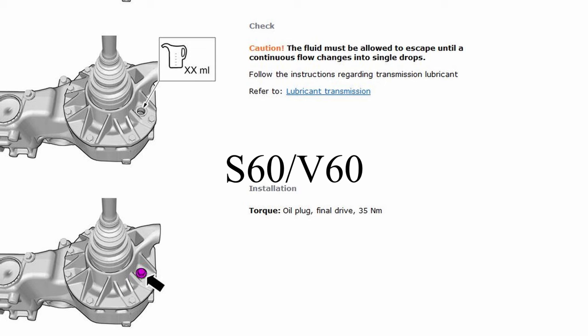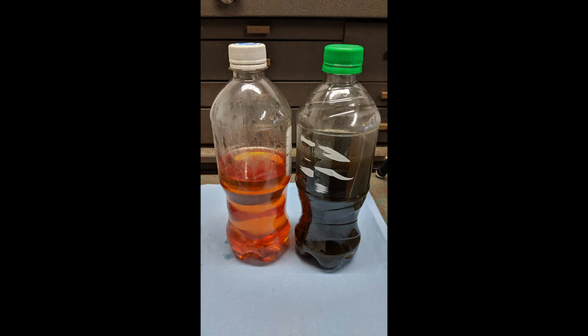Then torque the fill plug to 35 Newton meters. Once you've completed that, the installation is done. Clean with brake cleaner or whatever degreasing solvent you have, and you'll be ready to go.